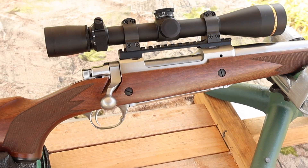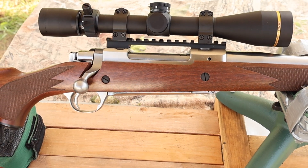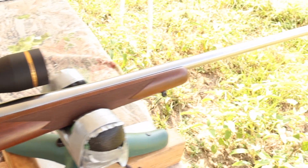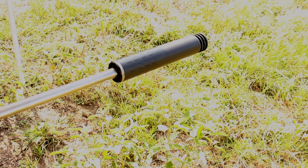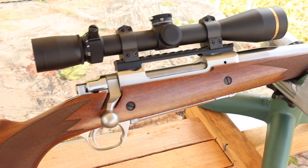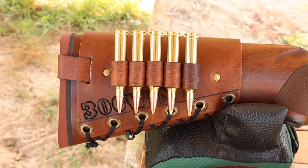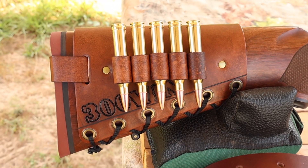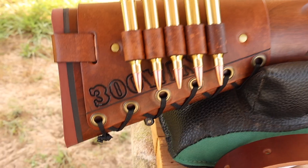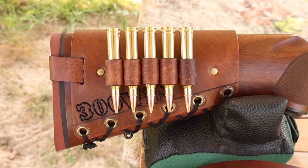My test rifle today is my Ruger M77 Hawkeye Hunter chambered in 300 Winchester Magnum, of course. It's got a 24-inch barrel and we are taking advantage of that threaded muzzle. Up top we've got a Leupold VX3 HD scope. Coming on back, I've got one of my handmade leather cartridge cuffs — check out masonleather.com to get yourself one. We've got '300 Win' stamped right in to let everybody know the hammer is about to fall.